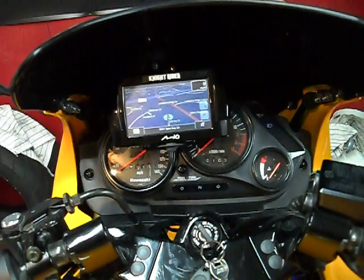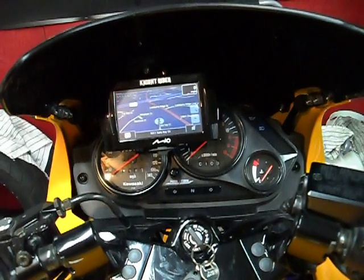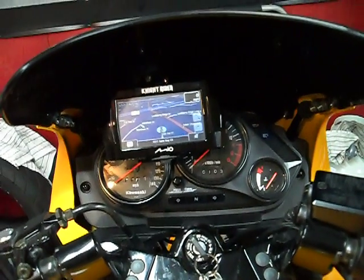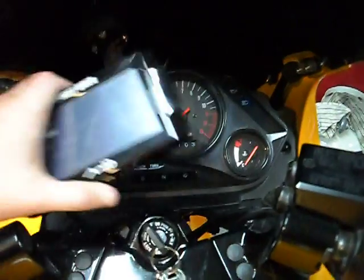Overall, I'm pretty happy with this setup. It works quite well. I've had it for about a month, and the only issue I've run into so far is the vibrations and the dirt and dust.